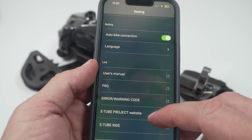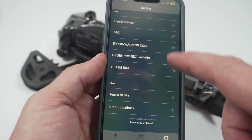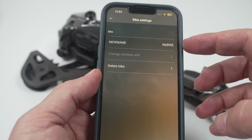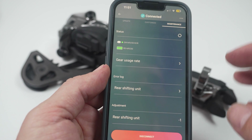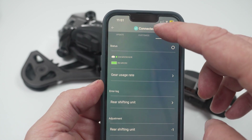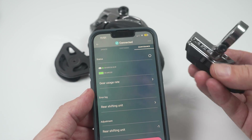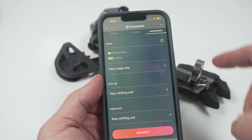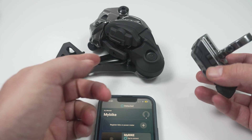You'll also see more general app settings and a few links to documentation. In the top right corner, you can change the nickname or delete the profile — just admin things. One important thing to remember: as long as the app shows connected, the derailleur is talking to your phone and won't respond to the shifter. So in order to get back to normal operation, you have to remember to come back here and click disconnect. This puts it back to normal shifting.